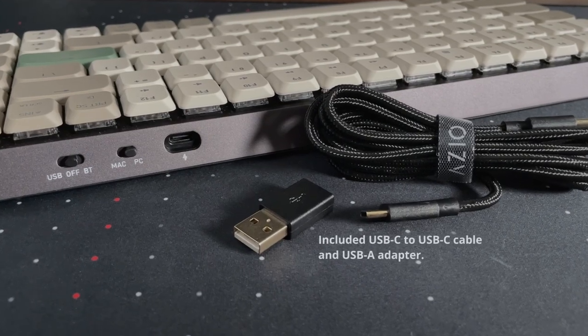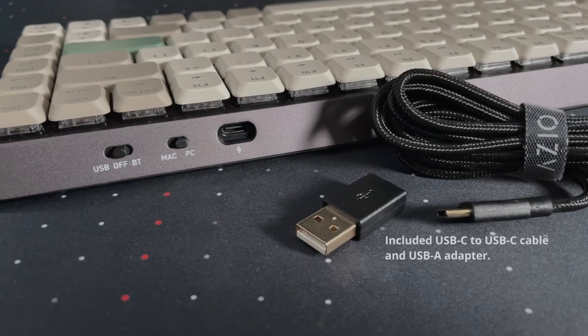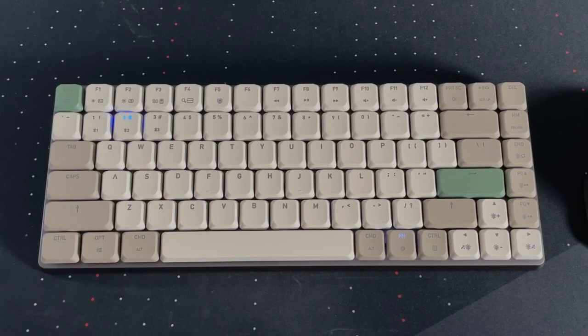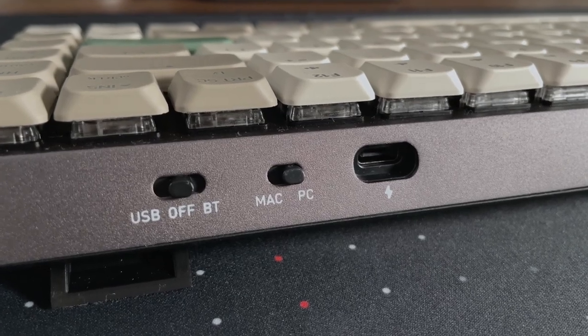Around the back it is USB-C powered and you can use it either in wired mode or Bluetooth mode. For productivity users it supports up to three devices in Bluetooth pairing mode, so you can switch between devices and between wired and wireless very easily. It also supports Mac and Windows, toggled via a switch on the back.